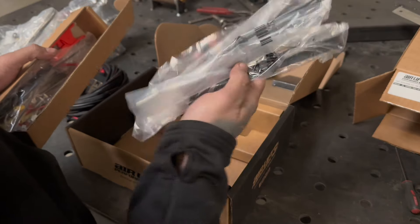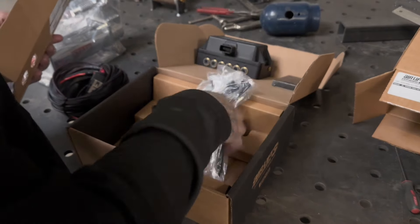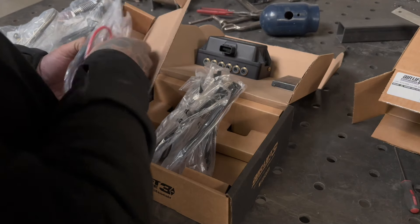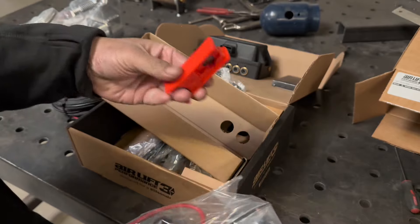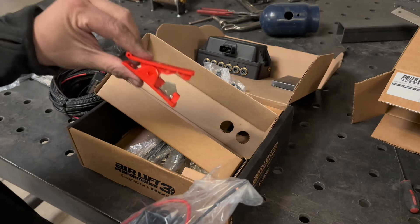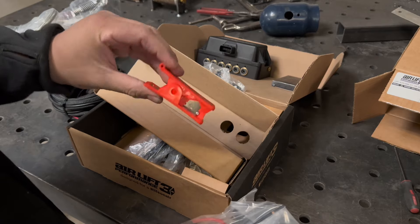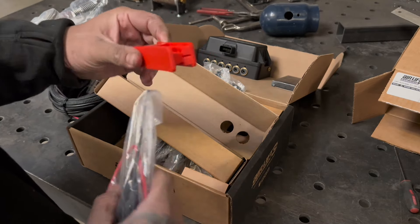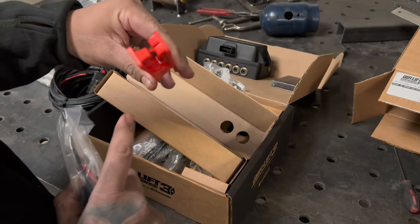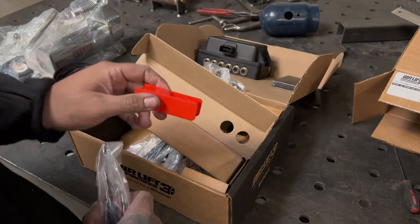There's a bunch of zip ties — a lot of zip ties actually. Look, a lot of times I've had to fix trucks that come in here with leaking bags. It's not actually the bag — it's the airline. Make sure you use this cutter to cut your lines. Make sure the line is sitting flush on both sides so it cuts straight. Do not use a razor blade — they will always leak.